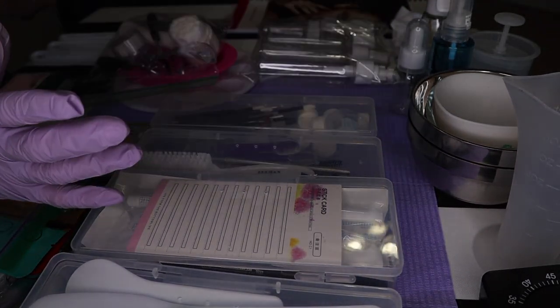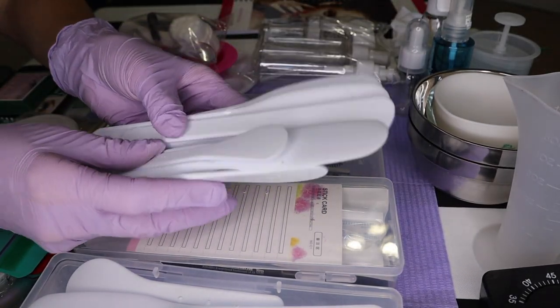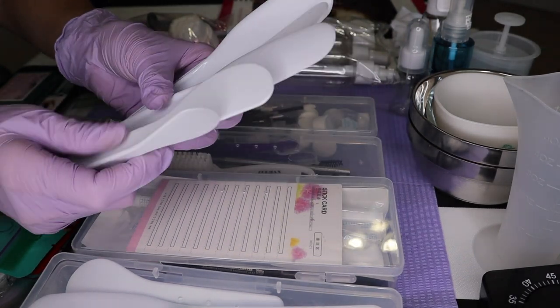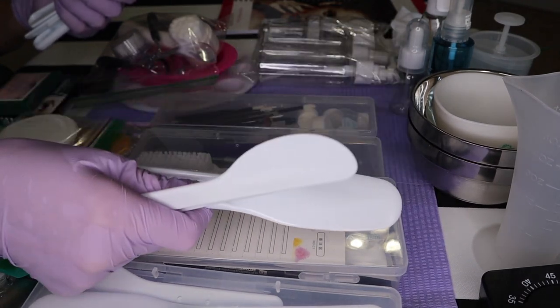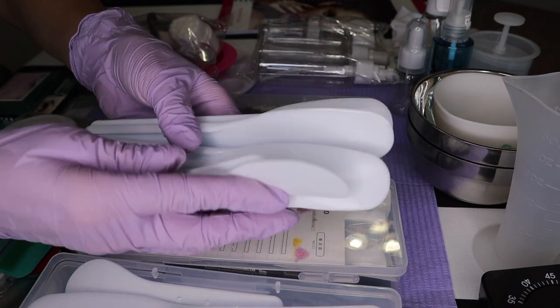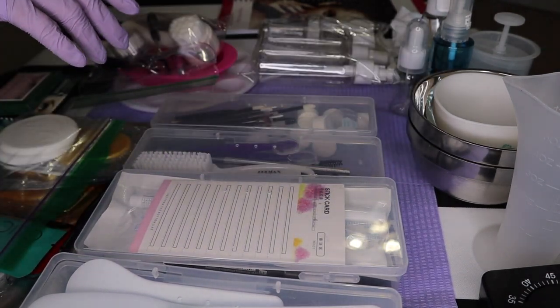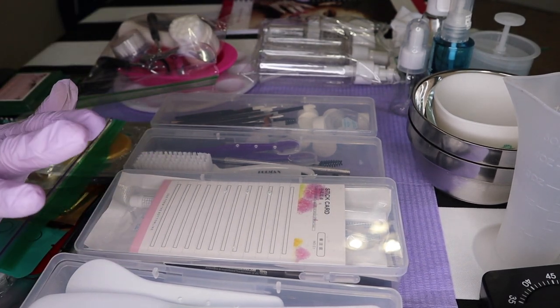I will tell you when to bring the mannequin head to school. Your spatulas — these extra spatulas, there's four of each of the sizes — just take one set and put them in your kit and the rest you leave at home in a little zip bag. Make sure they stay clean and you can replace them as needed. So that stays home. Those are only two things that are going to stay home for this kit for you.